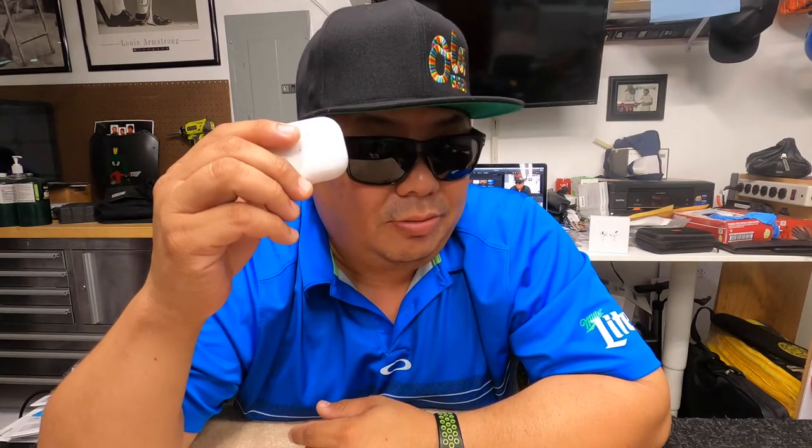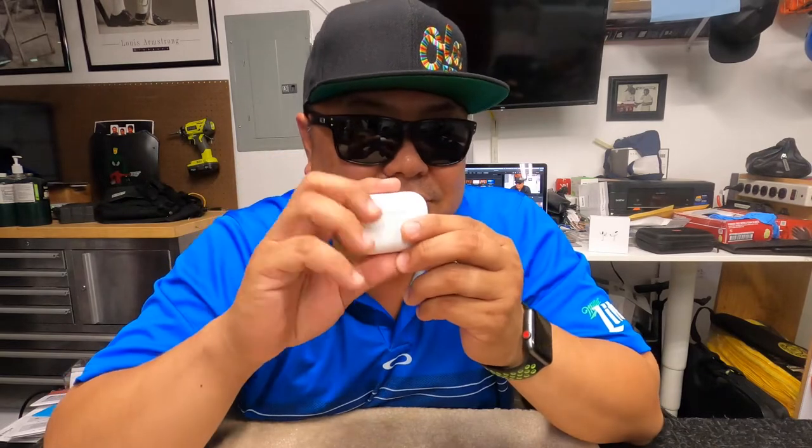So you know what? I got something in the mail the other day. I'm really excited about it. It's the Apple AirPods Pro. Nice, right? I'm going to review these in a minute. I'll be right back.